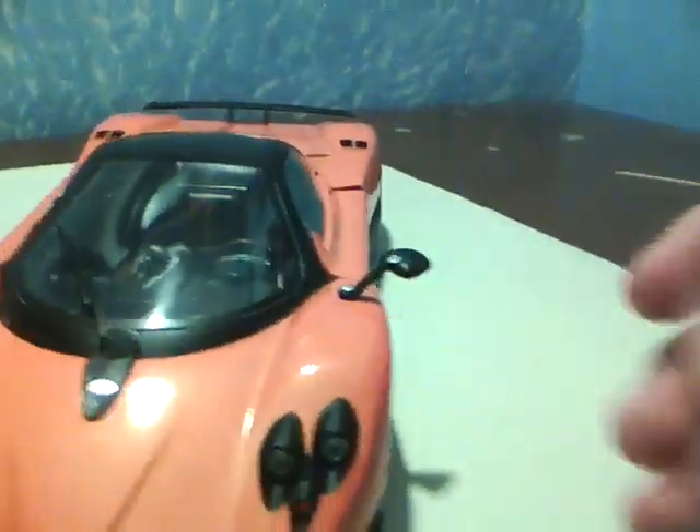This car weighs about the same as a Lotus Elise, with more than twice the power. This model retails for about $35. I got mine from Collectible Die Cast, which is where I get all my models. It comes in orange and silver, a couple different colors. You can also buy the Cinque, made by the same company, but I just like the F.